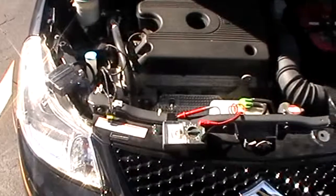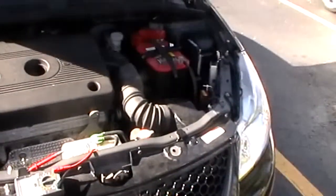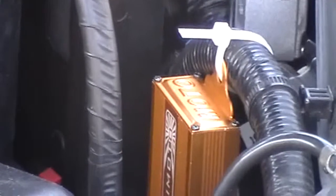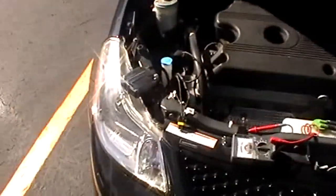Alright, this is HID troubleshooting part 3. We replaced this relay in the last video — a little gold piece right there. We replaced that; it was silver before. Still no results on the passenger light bulb. Passenger lamp is still off. So we're going to troubleshoot this again.